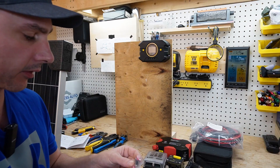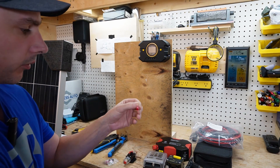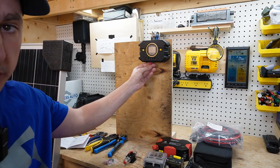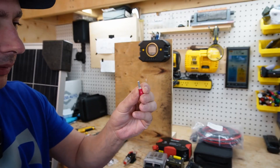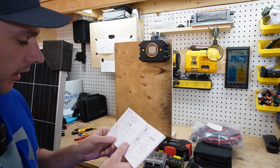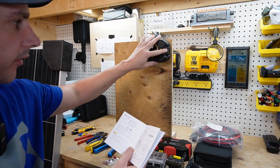Also included in the charge controller packet are these connectors to wire up the charge controller. You'll crimp your wire here and then insert it before tightening — that gives you a solid connection. It's really nice that they included these. Something else to note from the user manual: you can do a maximum of 55 volts on the system, so you do not want to exceed 55 volts.